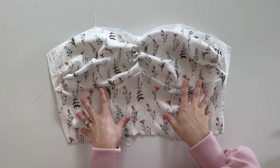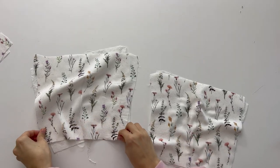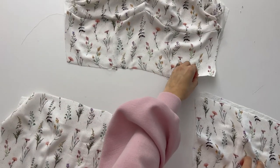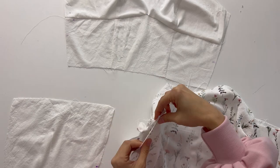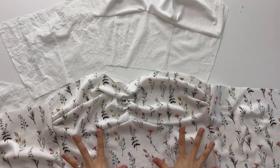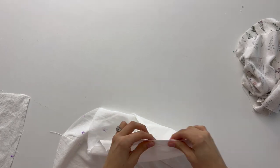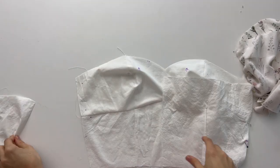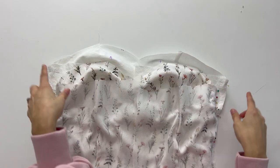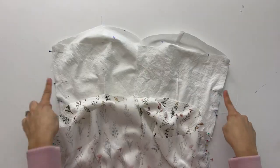Once you've sewn your front bodice and lining, press your seams toward the top and then work on the back. For the back pieces, we've sewn the darts on our main fabric and lining fabric on each side. Now we're going to take our front pieces again and pin the sides — then pin the sides of our lining as well. Sew a 5/8-inch seam allowance on both the lining and outer fabric.